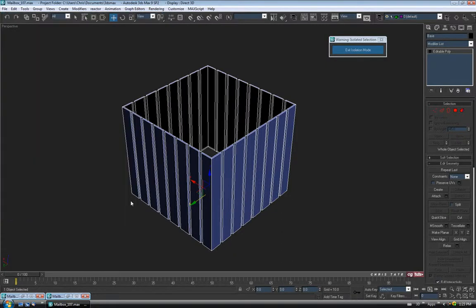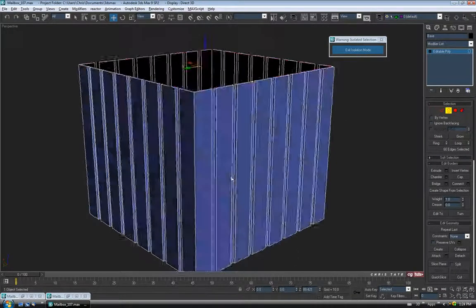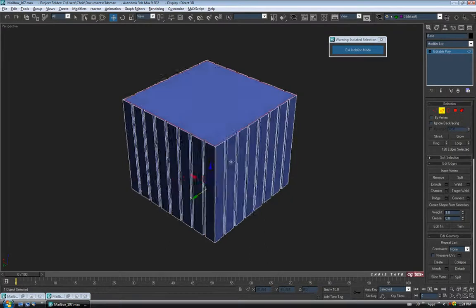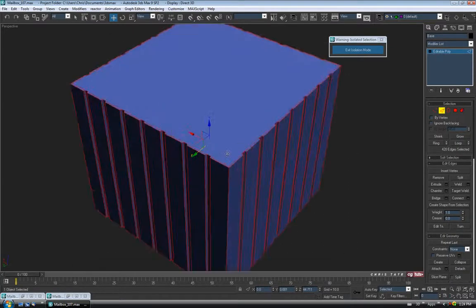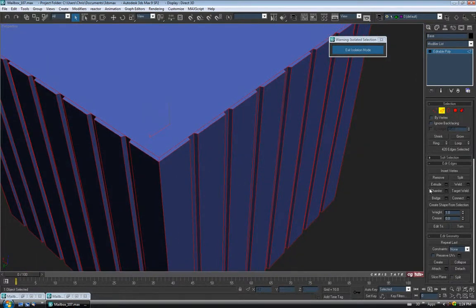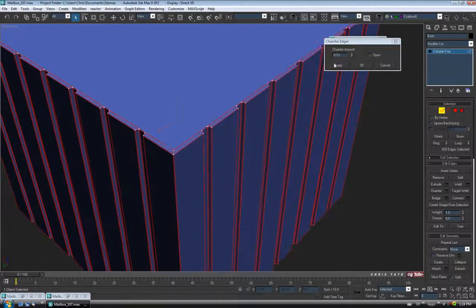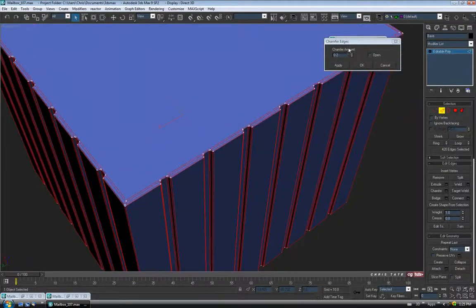So let's close in the top and bottom. I'm going to go to border and just select the top border and control click the bottom one, and we'll just cap these for now — just so they're filled in. We're going to have a lot of edges to chamfer here. So I think I'll do all the edges at once just to make it a little quicker. With ignore back facing unticked, I'm just going to drag through and grab all the edges and we'll just chamfer these down. I'll also do these ones that cross here just to make sure we don't have a problem on the corners. So let's chamfer. This probably doesn't have to be a lot. Let's do 0.2 and okay.